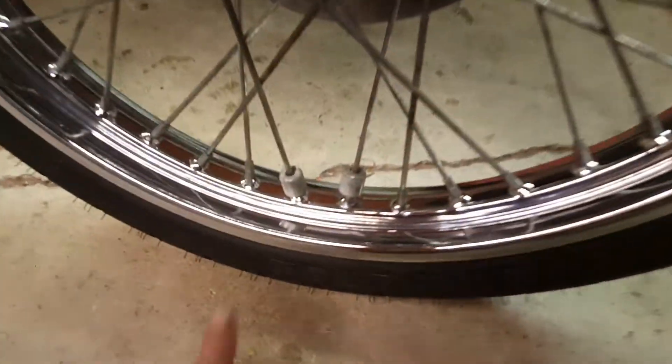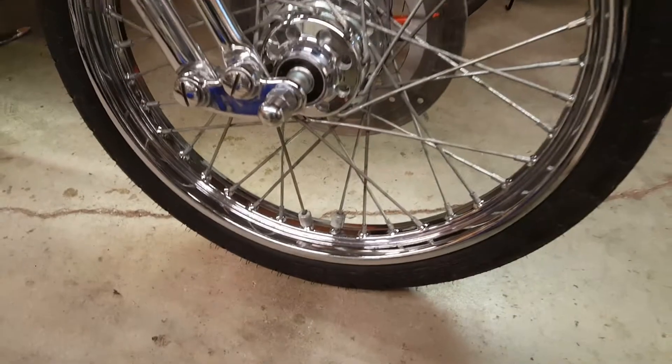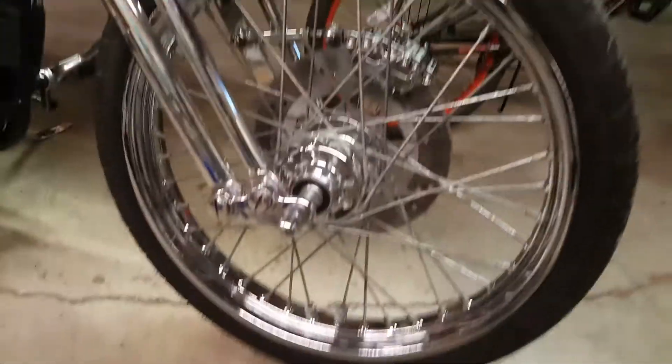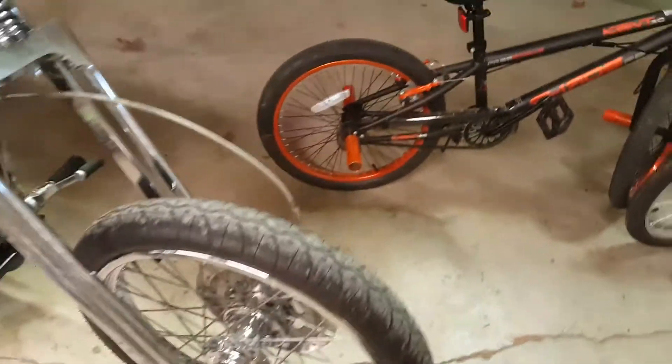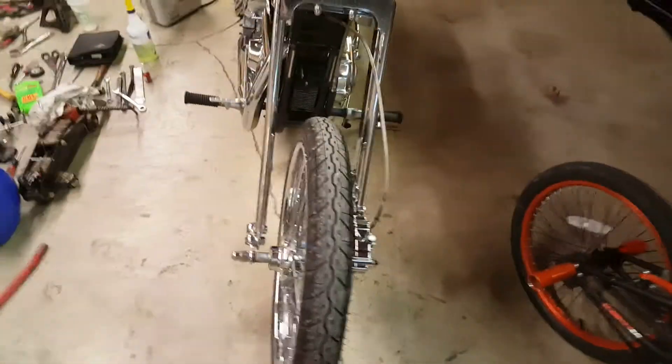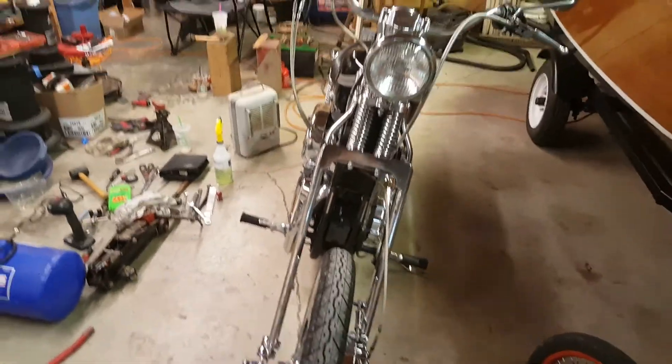I did a hanging balance on it — let's see if we can find them — yeah, right here, here are the weights. I just knocked them off the old wheels and did a hanging balance on it. Just got back from a test ride — it rides fantastic. So I've got a brand new tire; might as well run it until I get the white walls. That's what we were doing.